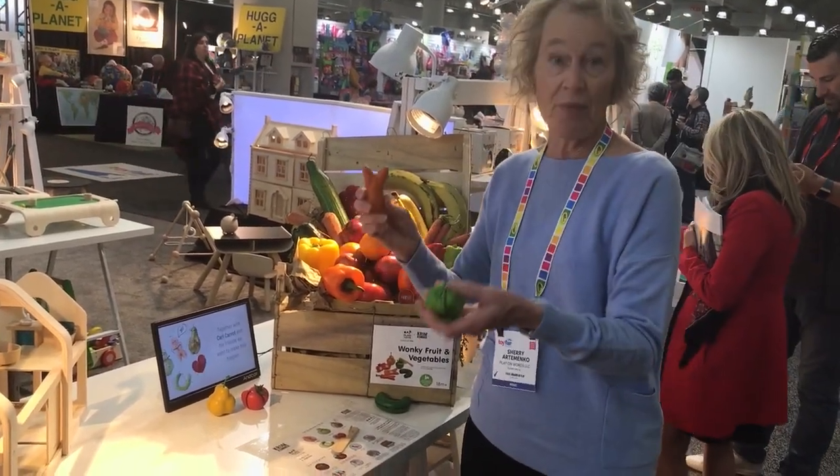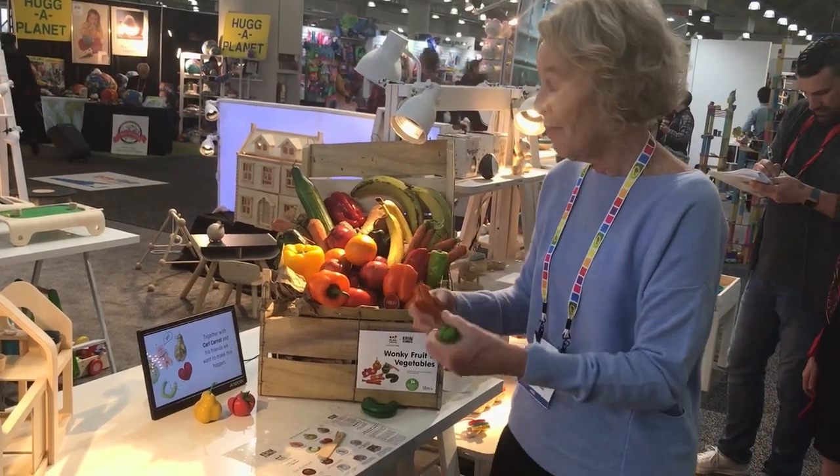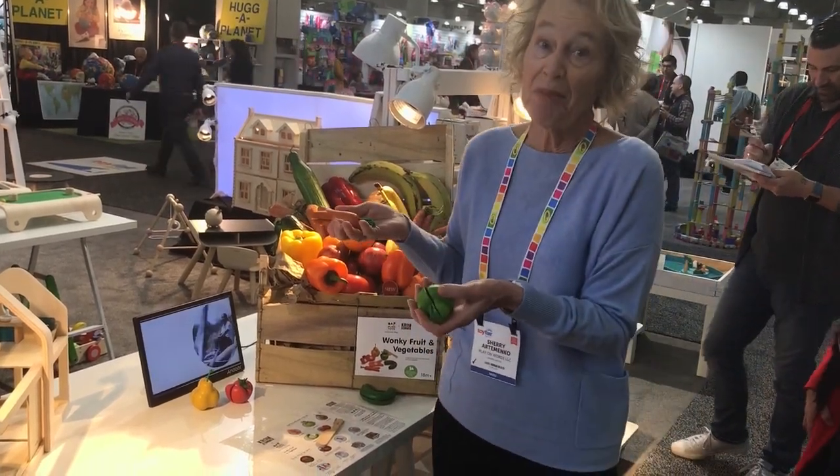It's a great language toy because we can talk about different aspects as we're playing with them, pretend play and making a little meal for someone.